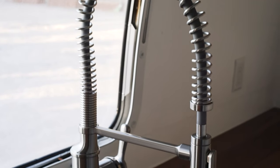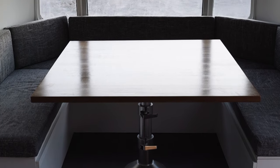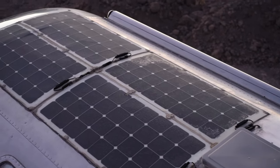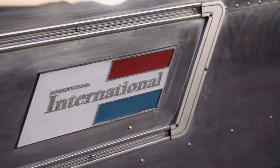You can see here the storage under the full king size bed. We made it so the table in the front can collapse to make another bed. Make sure to like this video and subscribe if you haven't already, and thanks a ton for watching.